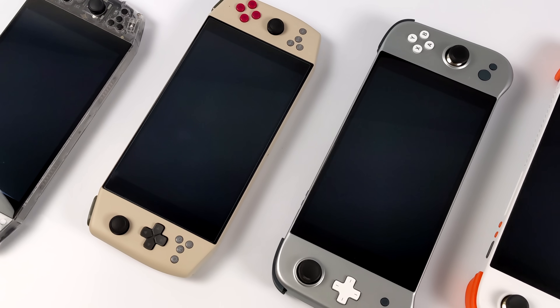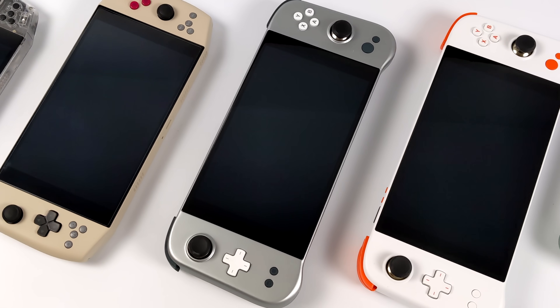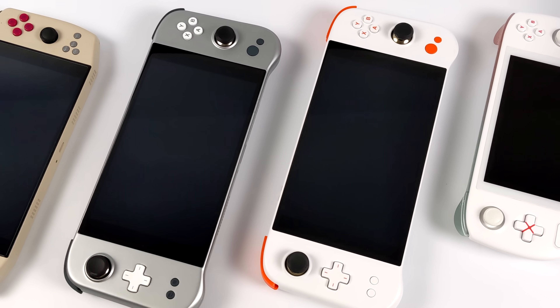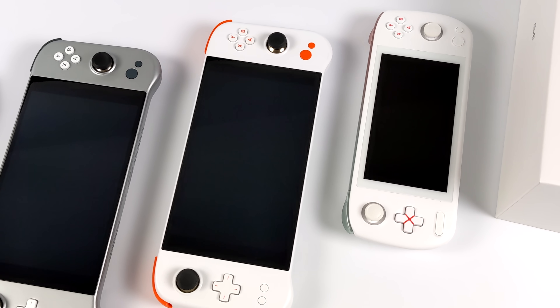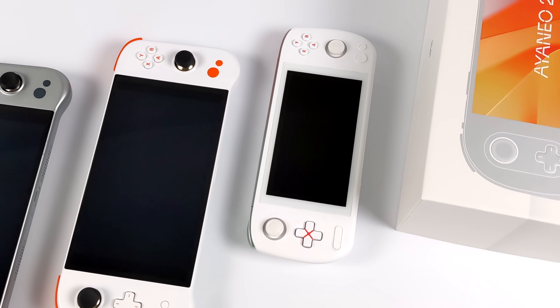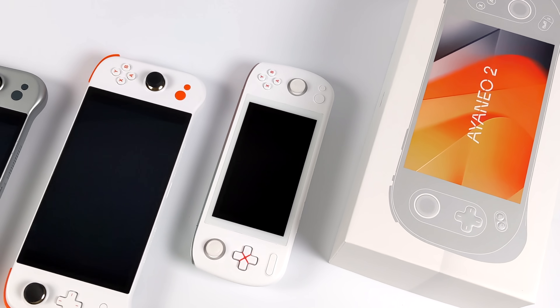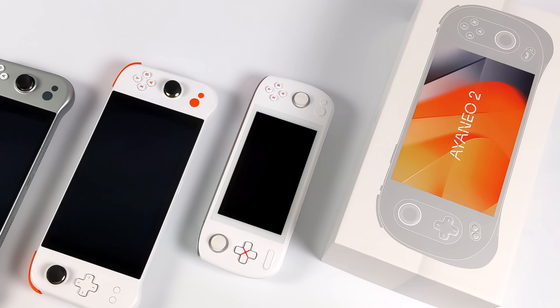It all started with their Aya Neo, which was powered by a Ryzen 5 4500U — 6 cores, no extra threads — and it was a great handheld. They followed it up with a more powerful Neo powered by a 4800U. Then they moved on to the Aya Neo Next and the Aya Neo Next Pro. Then came the Aya Neo Air and the Aya Neo Air Pro with a 5.5 inch OLED display. But today we're taking a look at their newest, most powerful offering: the Aya Neo 2.